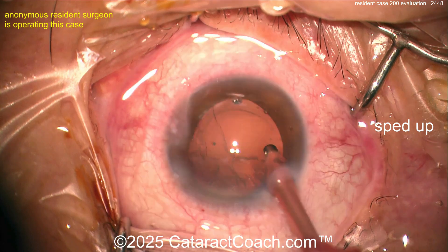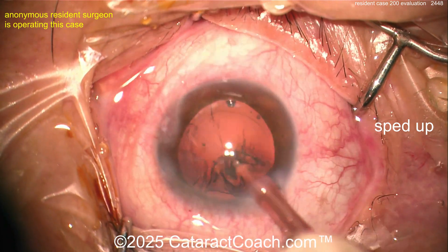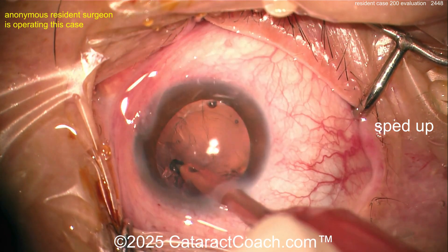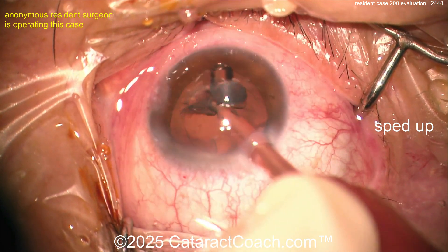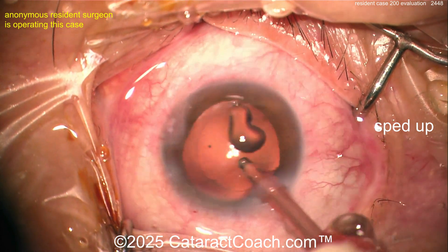Cortex removal is coming up — pretty easy, nicely done coaxial movement. You could also use bimanual; I tend to use coaxial for most routine cases and think it works very well. Look at that — stripping away the lens cortex. You can see it's a beautiful-looking rhexis.